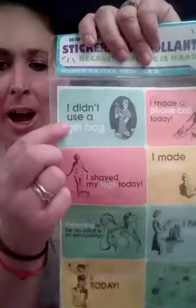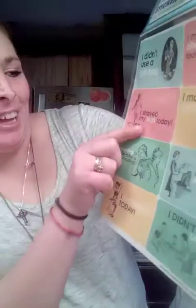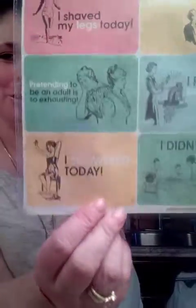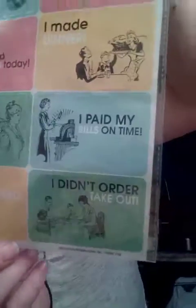This is also 'Because Adulting is Hard.' I didn't use a gift bag. I shaved my legs today. These are for planners — so cute. 'I didn't order takeout.' 'I showered today' — so cute. These look very vintage to me, so definitely use them if you want to make a vintage journal or a planner, whatever you want.